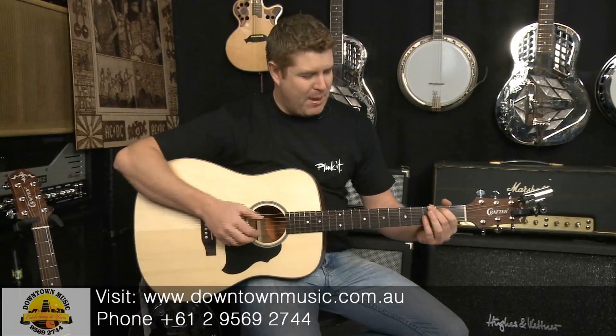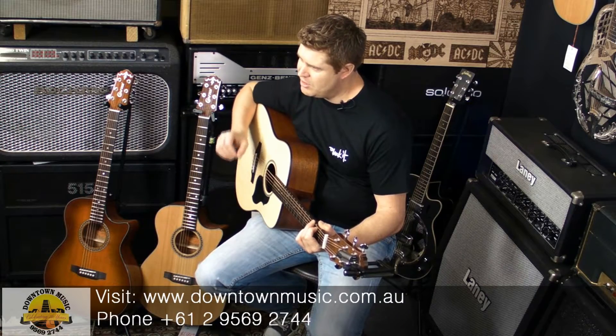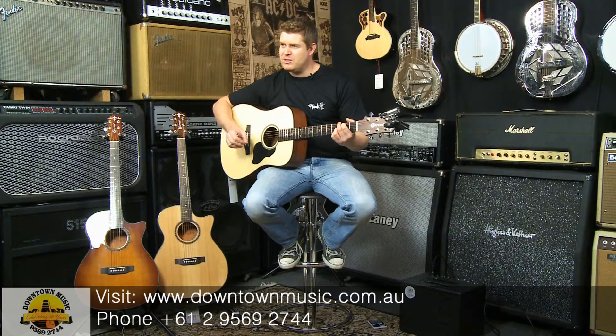One of the best parts of this guitar is obviously the price, but like I said before, the quality of build. They are made strong. They are a workhorse — they drop, they bash around and they just survive. They're fantastic in that sense.